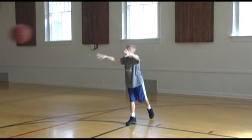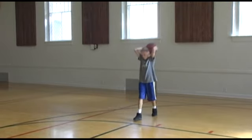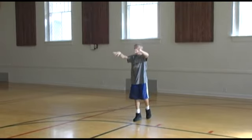Like dribbling and shooting, it takes a lot of practice to become a good passer. So keep practicing and have fun.